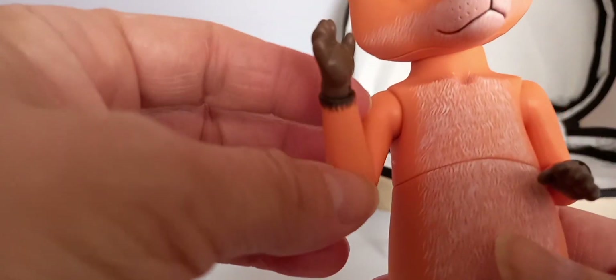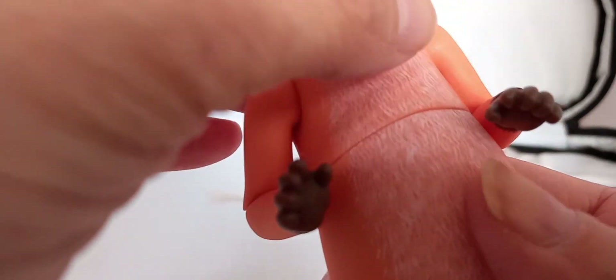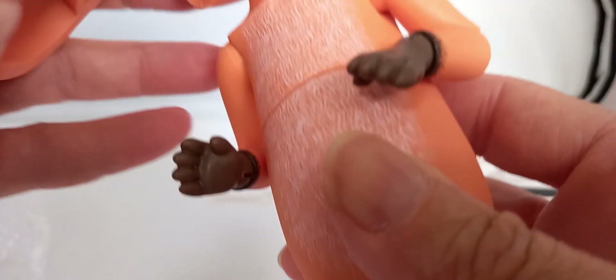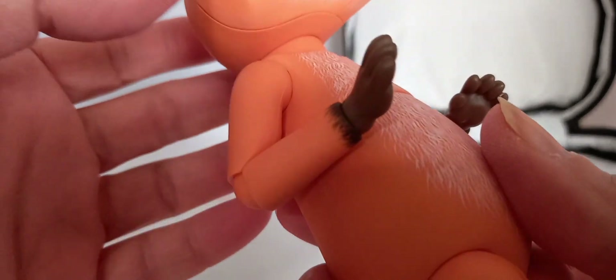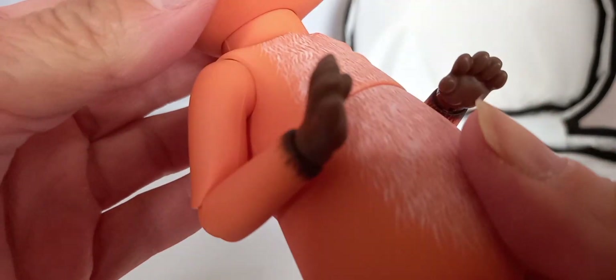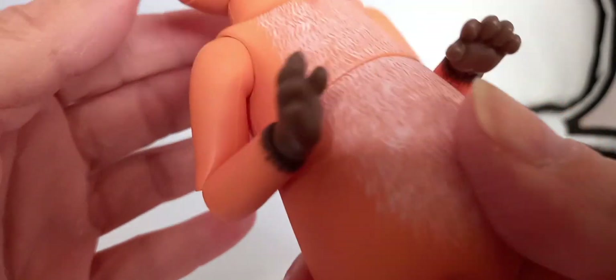When you play with this, the color won't come off. Now I say play, but of course we as doll collectors know that our play is a little different from children's play — we try to be careful with our dolls.